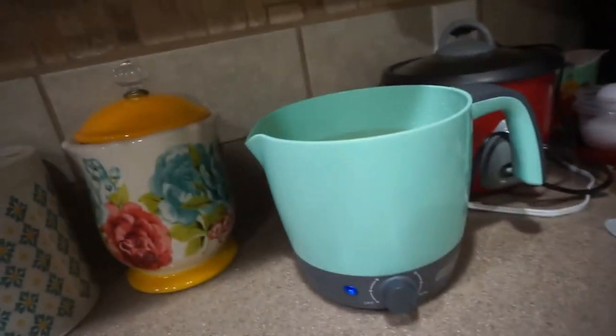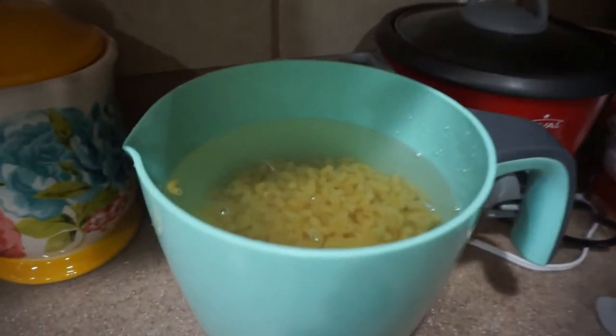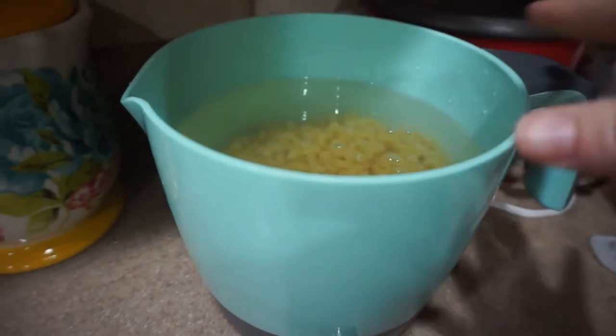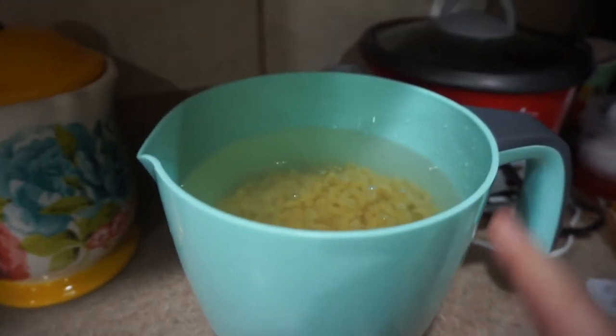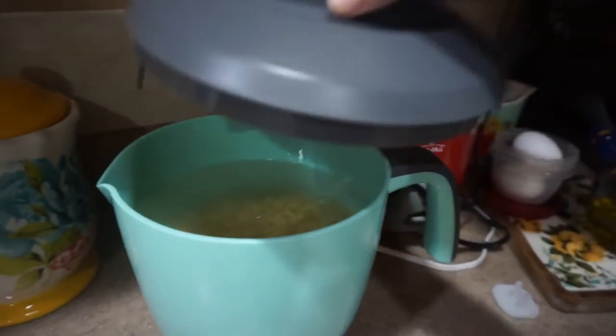I'm using my Dash multi-pot today and I'm just making some mac and cheese. This is the first time I've actually used it — I just washed out the inside really good, and I'm boiling my noodles now. Here's the lid with the strainer.